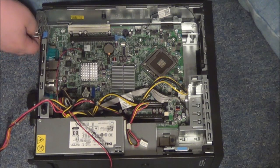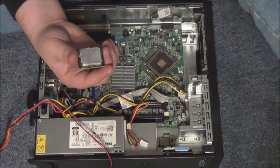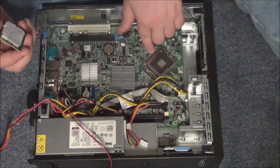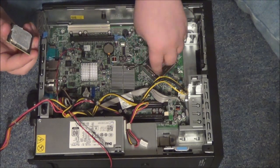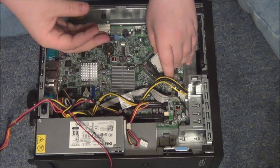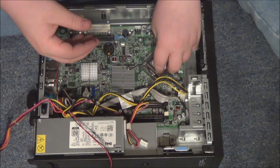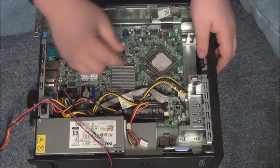The next thing we're going to install is the CPU, which looks like that. I already have thermal paste on it. You're going to open up this thing right here — you push down the lever like that and then lift it. Make sure you drop it in the right way, like so, then drop it in and close it.